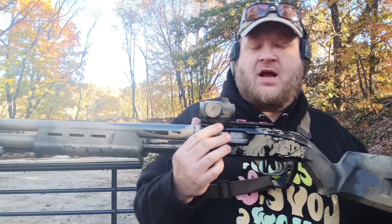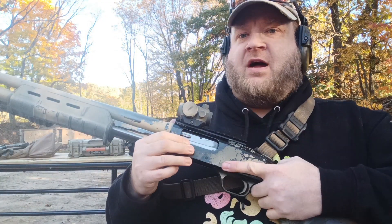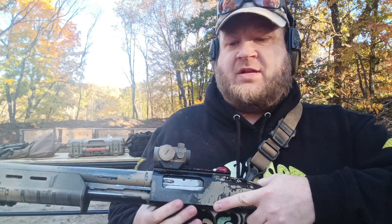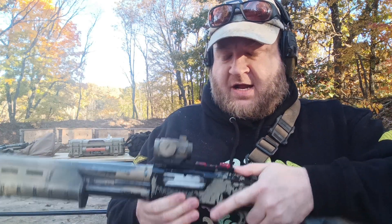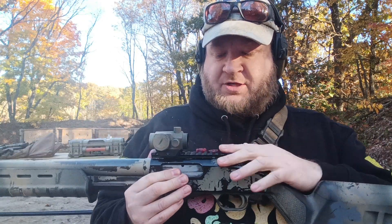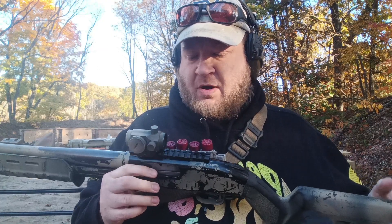Lastly, we have a red dot here. This is just a Primary Arms — one of their old micro dots. This is really, really old, probably nearing the end of its life right now. The dot is not super bright, even on fresh batteries, but it is what it is.